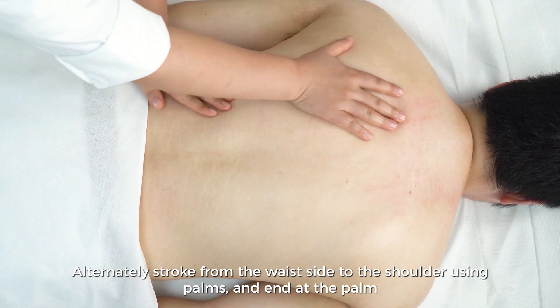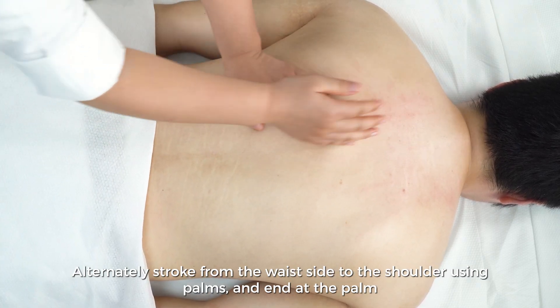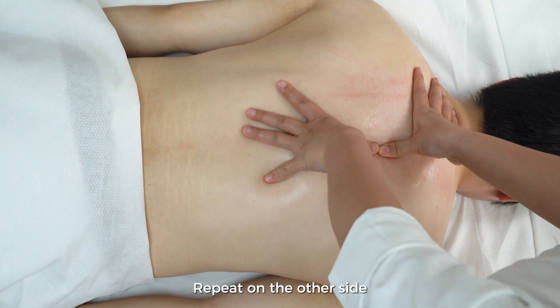Alternately stroke from the waist side to the shoulder using palms, and end at the palm. Repeat on the other side.